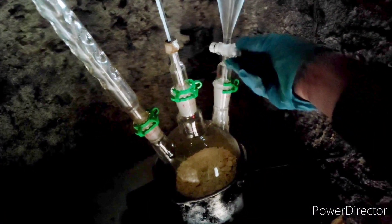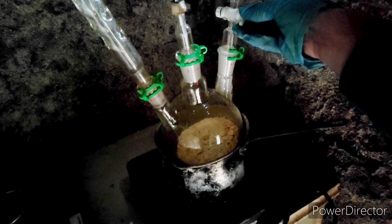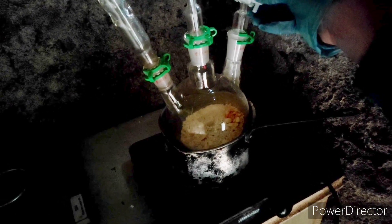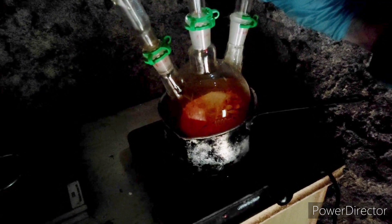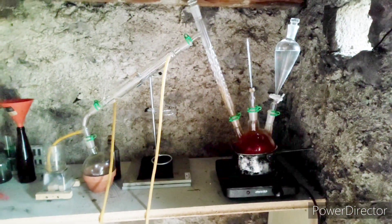The fine BCDMH powder is added to the three-neck flask, and sodium metabisulfite is put in a dilute solution inside the addition funnel. We can immediately observe the red bromine vapors as the reagents come in contact and react — it fills the apparatus quite quickly. You can see the bromine climbing up the Vigreux column.